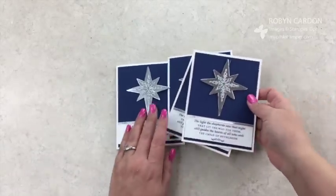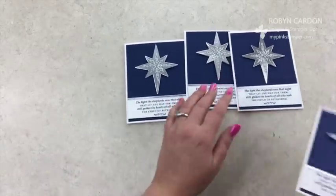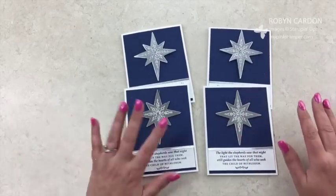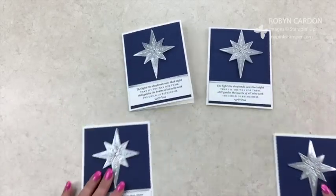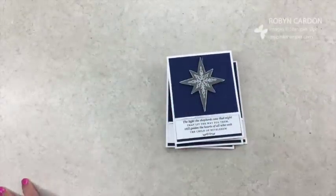If you sign up for my class, now you have another idea with the stamp set. These are the ones I've already made — I have four ready for Christmas. They're really pretty; your family and friends will love them, I promise. Please let me know if you have any questions — you can check out mypinkstamper.com for more inspiration. I will see you soon, bye-bye.